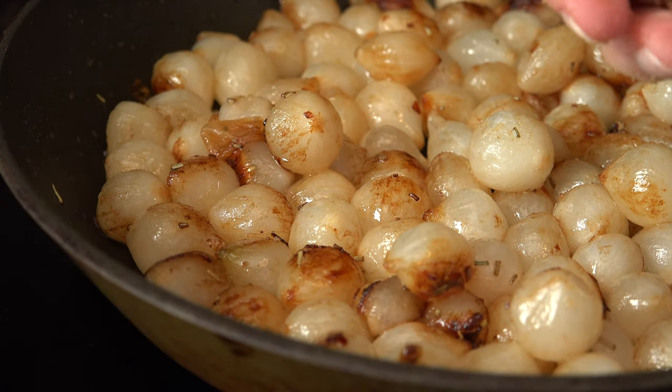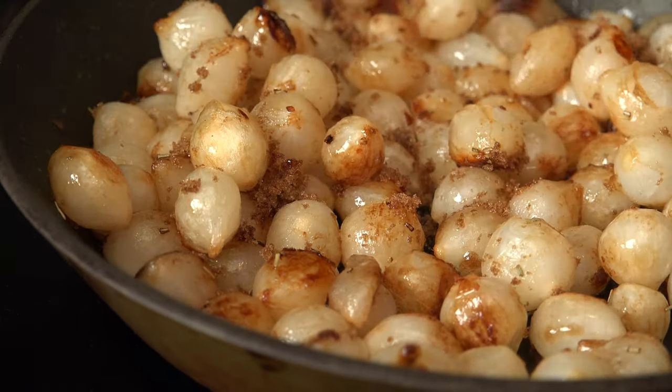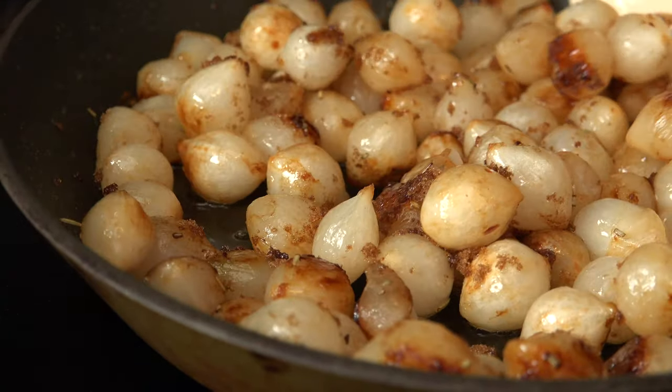Grab one tablespoon of brown sugar and sprinkle over top of the onions. Toss to coat, then reduce the heat to low and cook for about five more minutes.